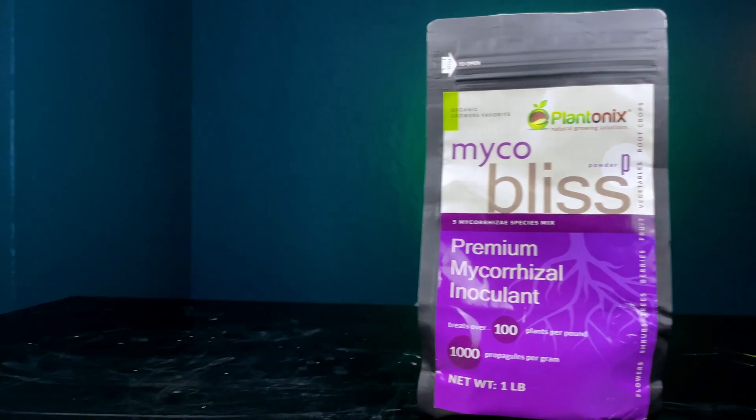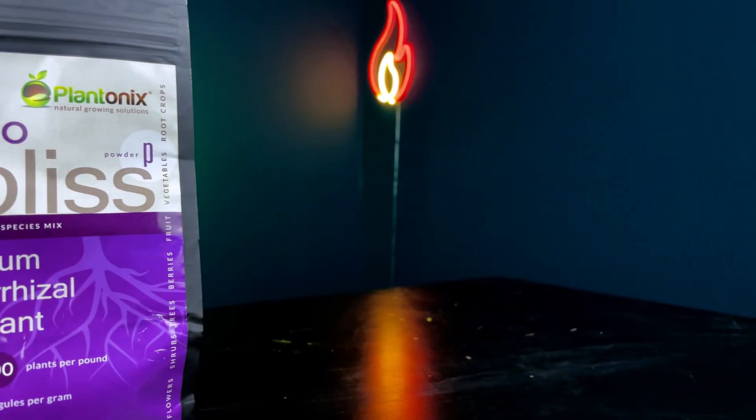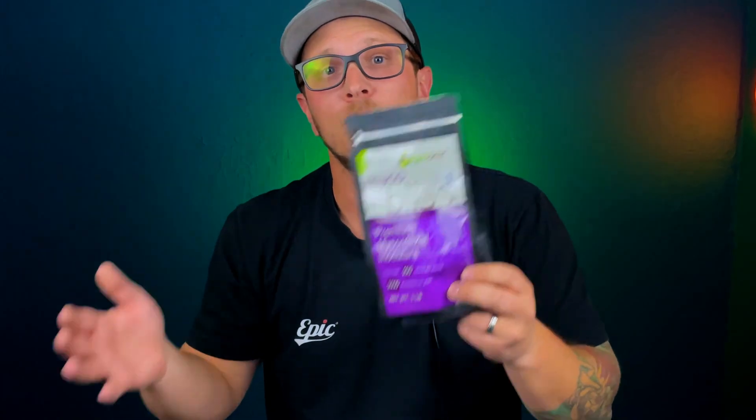Now let's talk about how to introduce this fungi to your plant. Today I'm using a product called Mycobliss — something I just got off Amazon; I'll leave a link in the description below if you're interested. This product comes with five endomycorrhizal fungi. Endomycorrhizal fungi are the ones that actually penetrate your roots and attach in there. You also have ectomycorrhizal, which is going to be on the outside of your roots — it's not actually going to penetrate into them. So the endomycorrhizal are the ones we want, as they actually penetrate and make it easier to move the nutrients back and forth.